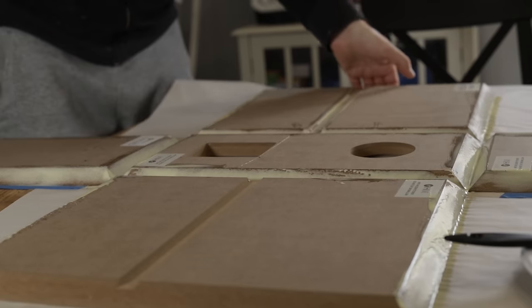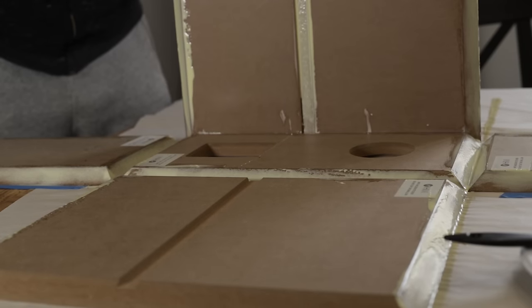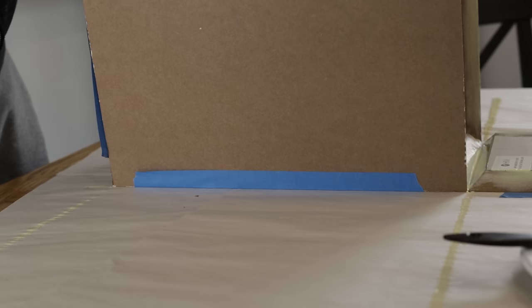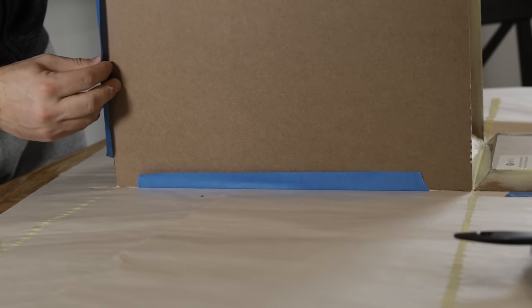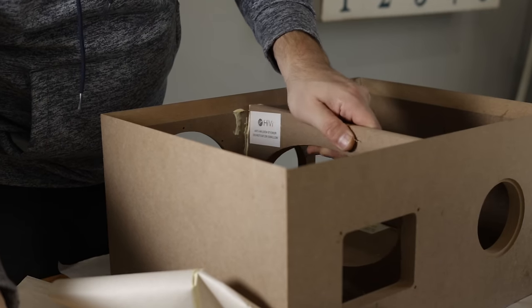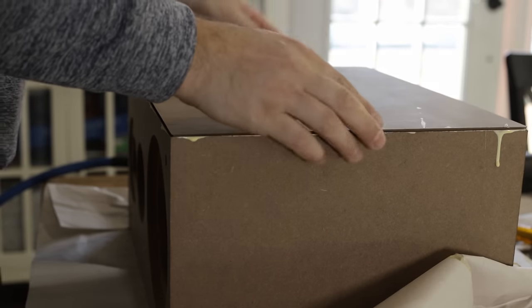I recommend using some painter's tape or masking tape to hold everything together in place during glue-up. You should then clamp it together. I did go ahead and take the extra step of nailing before clamping.